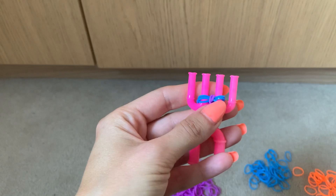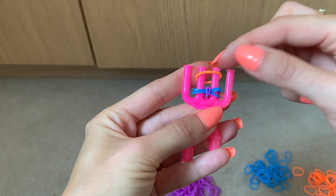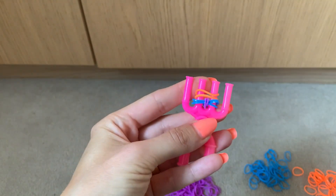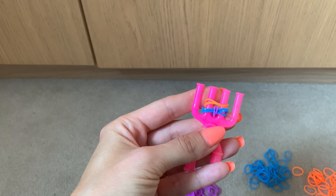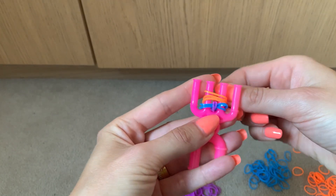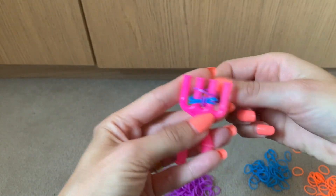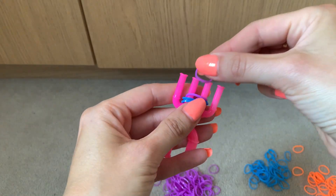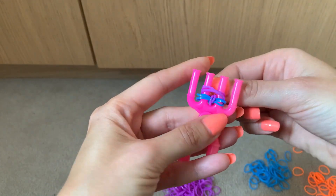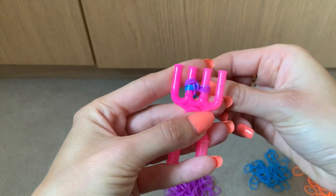Then I'm going to take my second colour and do the same again — put them across two and three. Actually I'm going to do purple instead; I think that would look better. One, two, three. And then I'm going to lift the three blue over the three purple.